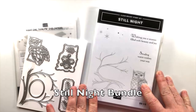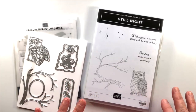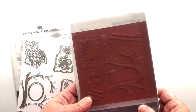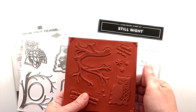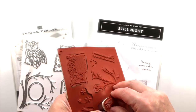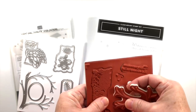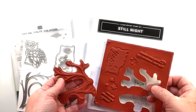Let's have a look at the Still Night bundle. This is going to give me lots of opportunities for coloring or just using the die cuts to make a quick card or for decoration. This little owl here is a beautiful image — it's a red rubber stamp set, and the owl is not too big that I can't color it with the Stampin' Blends markers. Have a look at this gorgeous branch — it's very large and intricate, and that's why this is red rubber because it's a very detailed stamp set.